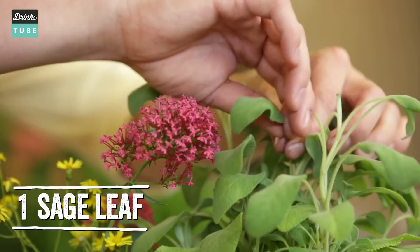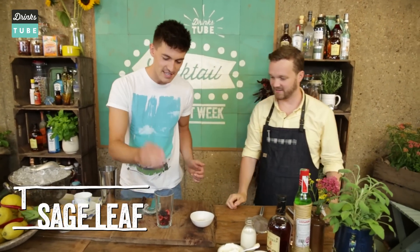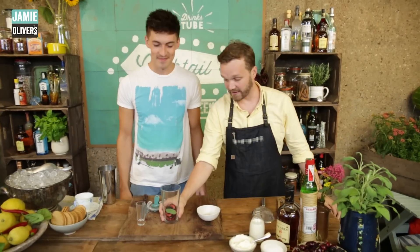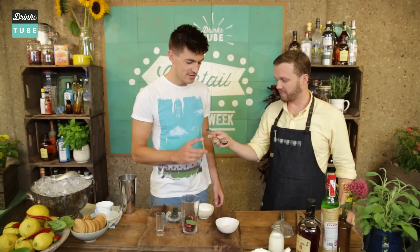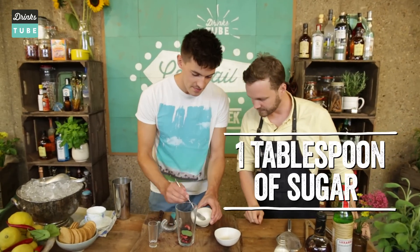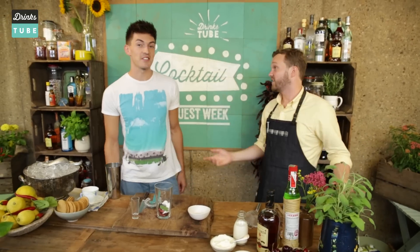I would never have thought to put sage in a cocktail, but I trust you. Give it a spank first — you've got to, to release the flavours. Drop it straight in there. Then we're going to be using some caster sugar as well — one flat tablespoon. It's going to be quite sweet, but it's a bit of a dessert. I have a sweet tooth too, so that's good.